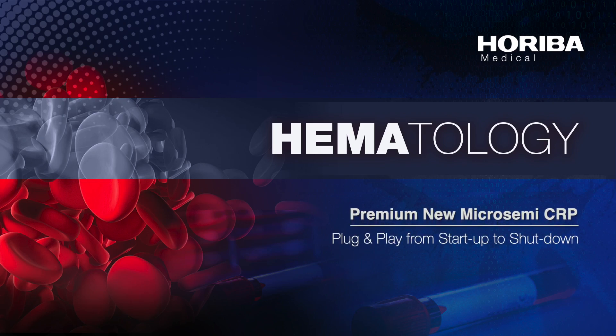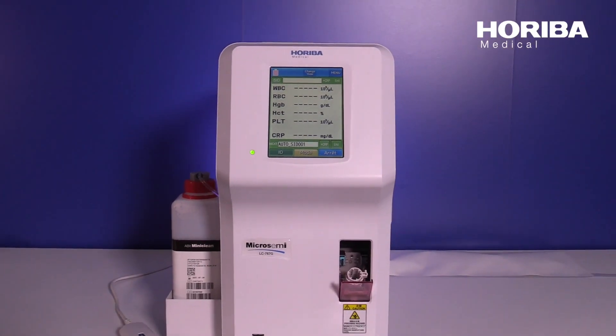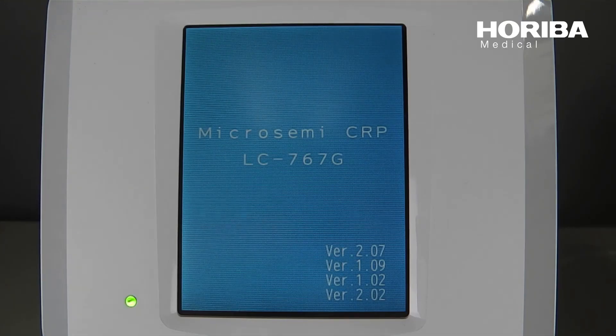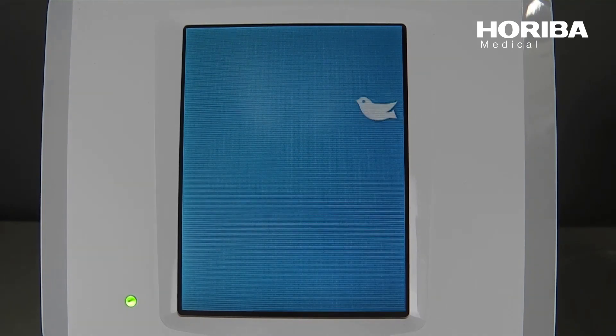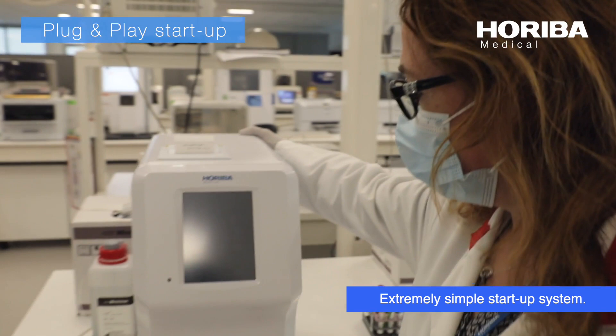What is the system start-up system? Extremely simple system start-up.